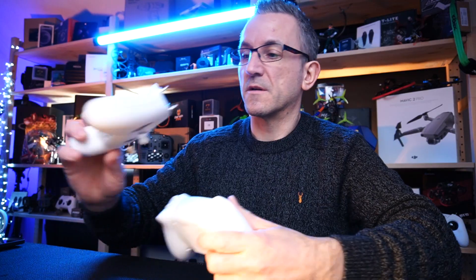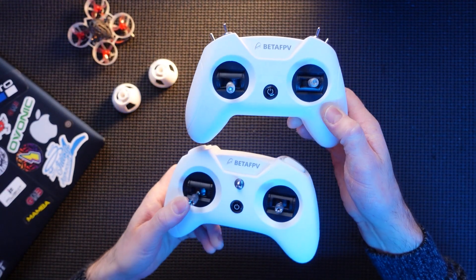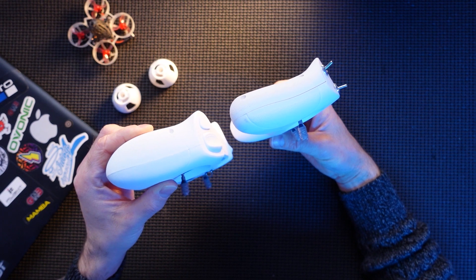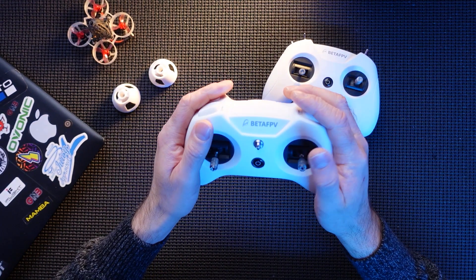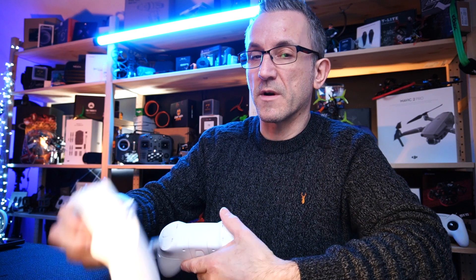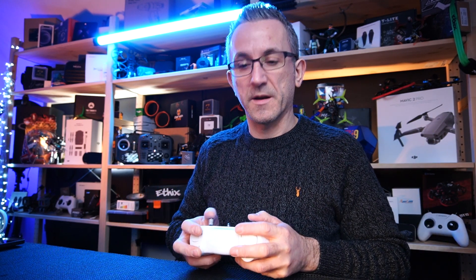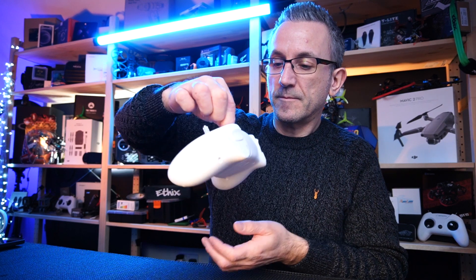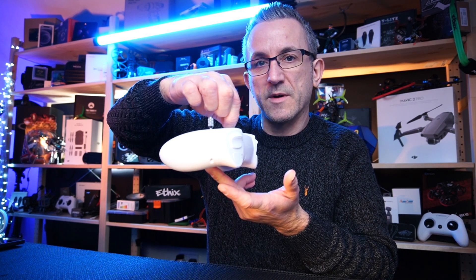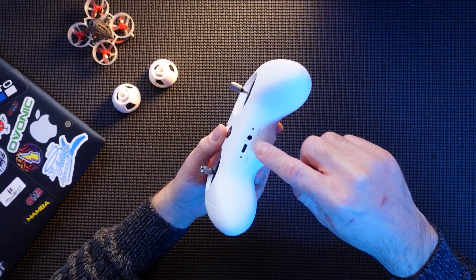Just to compare, I've got the Light Radio 2 here. You can see it is a bit chunkier, but I actually prefer the size of this — it feels a lot nicer in the hand. You've also got a lanyard attachment, which is really nice. A lot of little radios are actually missing the lanyard attachment. It doesn't sit completely flat like some more expensive controllers, but it's still very nice to have.